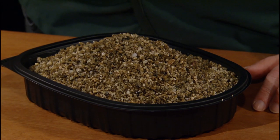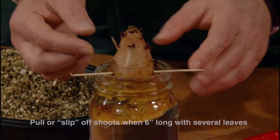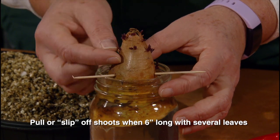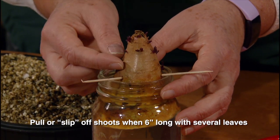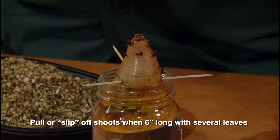You should see sprouts emerging in about four weeks. You harvest the slips when they get to be about six inches long and have several leaves. You're just going to snap them off or slip them off of the tuber once they're six inches, and plant them.